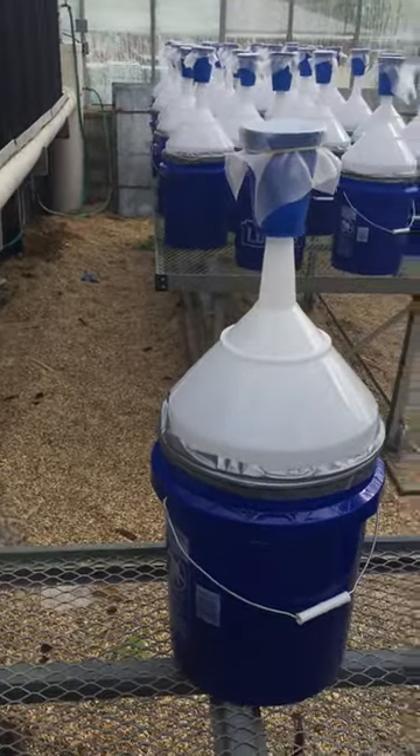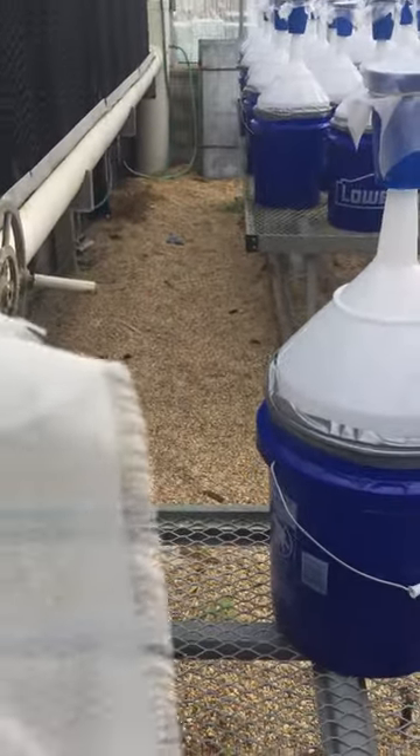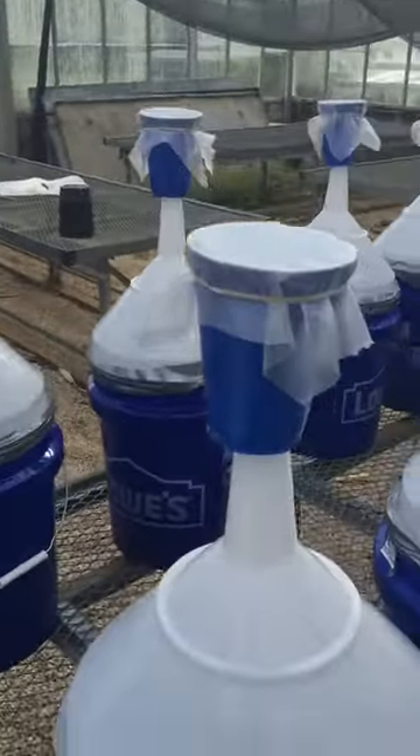We've been trying to come up with a way to sample for sorghum midge in some of our insecticide efficacy trials.